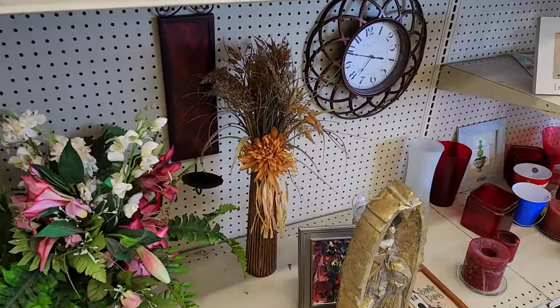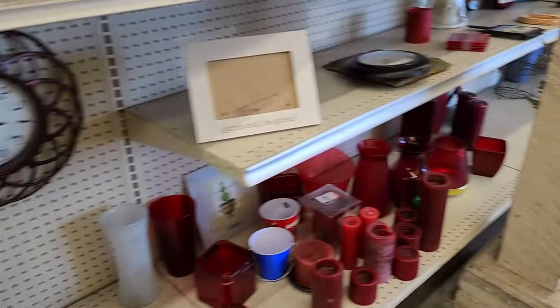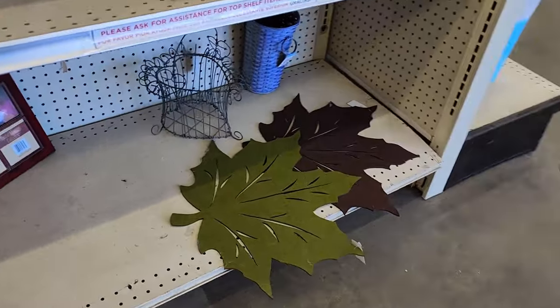As far as actual fall decor, this store didn't have very much and it wasn't really anything I was interested in, so I'm going to move on to another store.